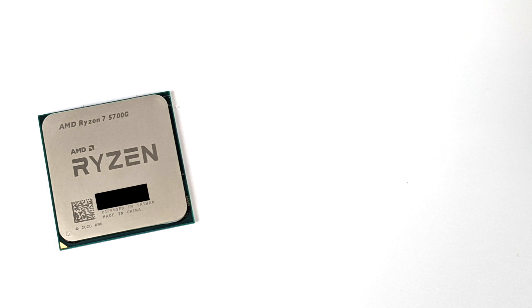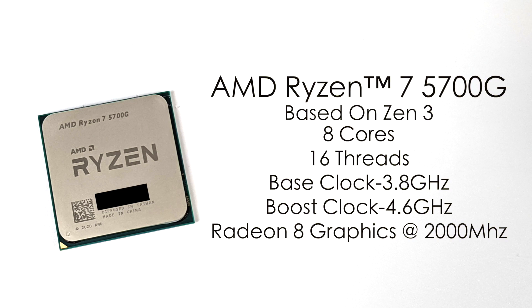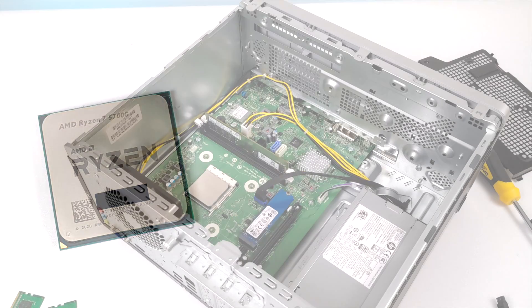This video is all about the APU, not really reviewing the HP system itself. We're just going to be running this at stock frequencies because we can't do any overclocking. What we have here is the AMD Ryzen 7 5700G, based on Zen 3 architecture, 8 cores, 16 threads, base clock of 3.8GHz with a boost up to 4.6GHz, and those built-in Radeon 8 graphics at 2000MHz.